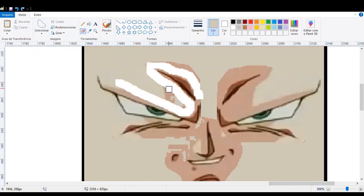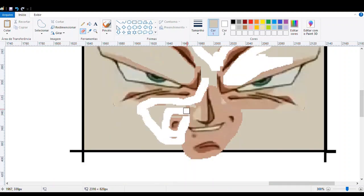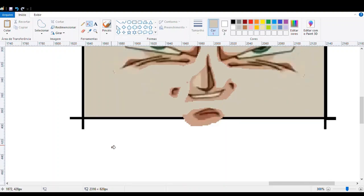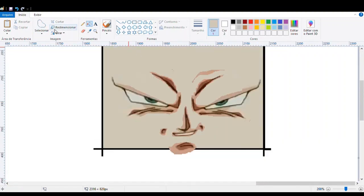Enquanto vocês veem minhas mãozinhas trabalhando, vamos lá. Se vocês gostarem do Craft, gostarem do que eu vou contar da história do Goku, deixa seu like, compartilha com os amigos. E se não gostar, escreva nos comentários como a gente pode melhorar.